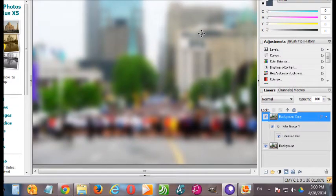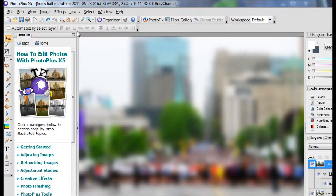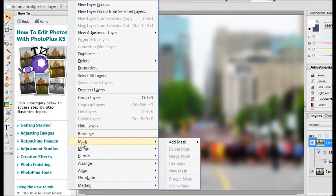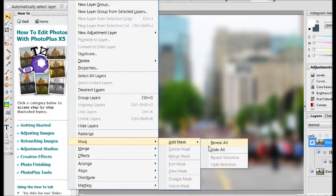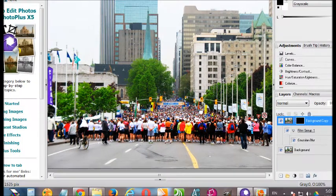That's finished processing. What we want to do now is go up to Layers, down to Mask, Add Mask, and Hide All. Now that blurring effect is hidden, and we're going to use a tool to reveal that blurring selectively.